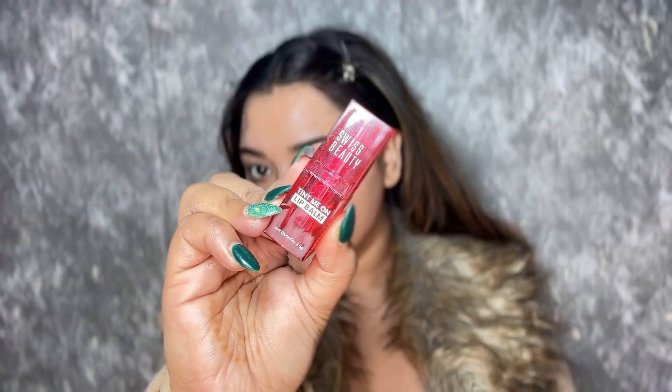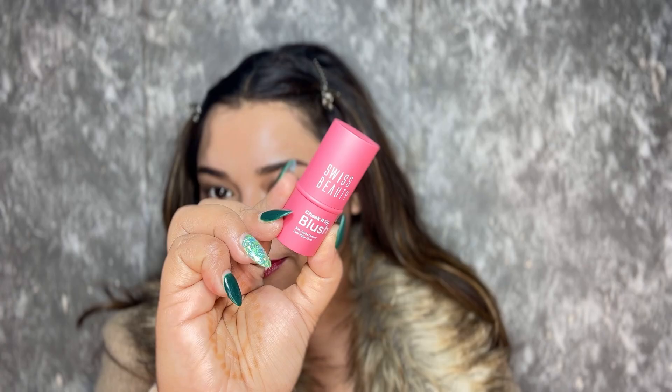A little tip: if you're always putting foundation on your face, you should put it on the neck too. On my lips, I've applied Tint Me On Lip Balm in the shade Pink Macaroon — I love it so much for obvious reasons. If you really want to nail your 'I am cold' makeup look, this blush is a must. The shade's name is Showstopper. I'll put it on my cheeks, nose, and chin.